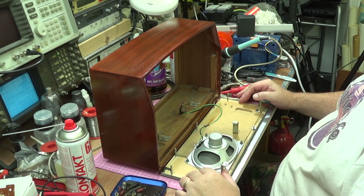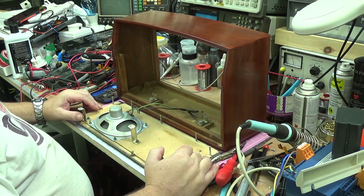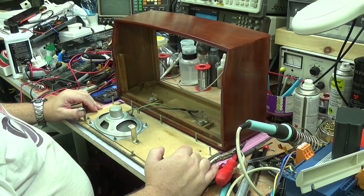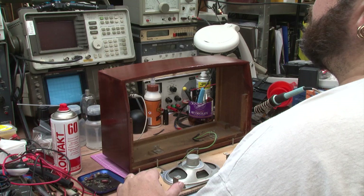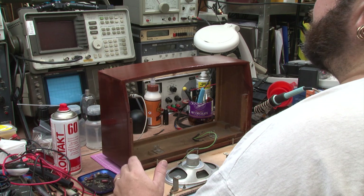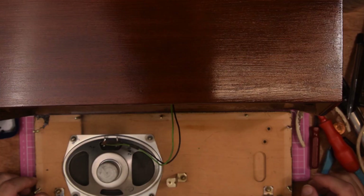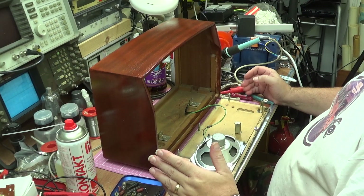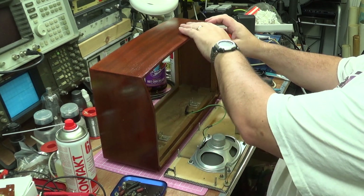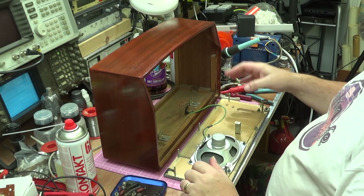That's how long it's been - I can't even remember the model number. The problem I've had is good old typical English weather; we've not had the weather for me to take the cabinet outside and strip it down, sand it, clean it, redo it. We had that over the last couple of days. On the bench in front of you, you can see that the cabinet itself is stripped, cleaned, restained.